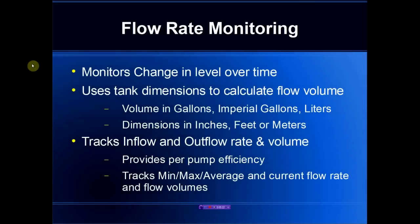In summary, we monitor the change in level over time. We use the known tank dimensions to calculate the flow volume, which can be expressed in gallons or liters, and all the dimensions of the tank are expressed in inches, feet, or meters. We track both the inflow and the outflow rate and volume, which provides a pump efficiency indication allowing us to do preventative maintenance. We also track the minimum, maximum, and average flow rates so that we can do trending over time and better tune our system to the exact requirements.